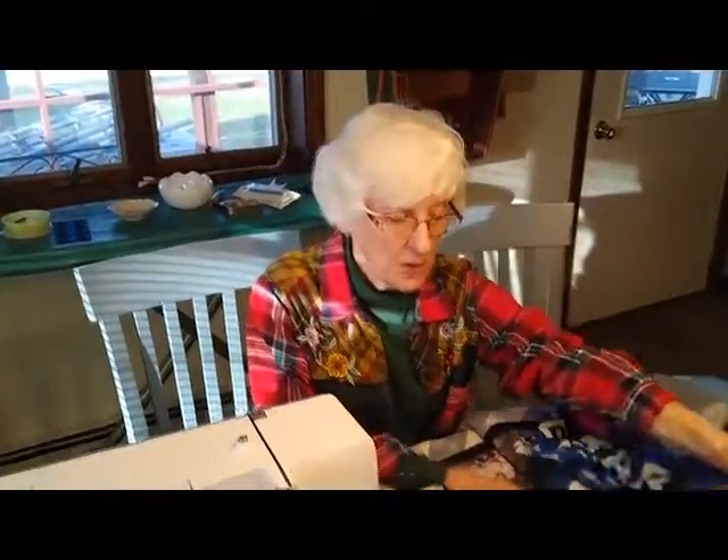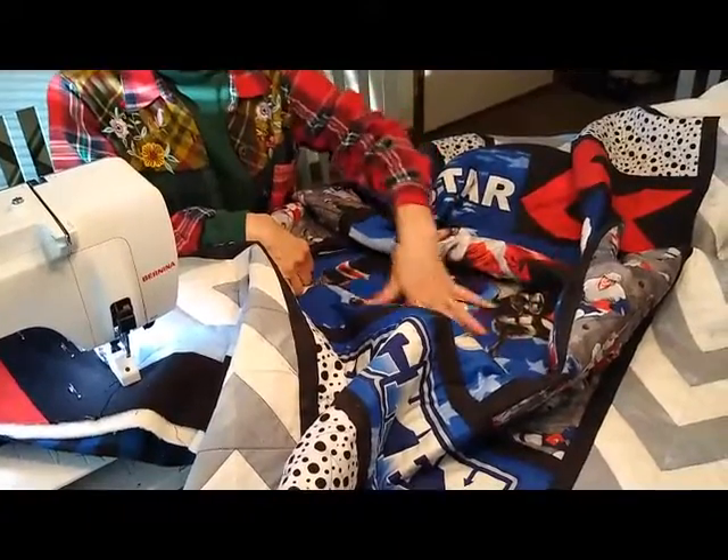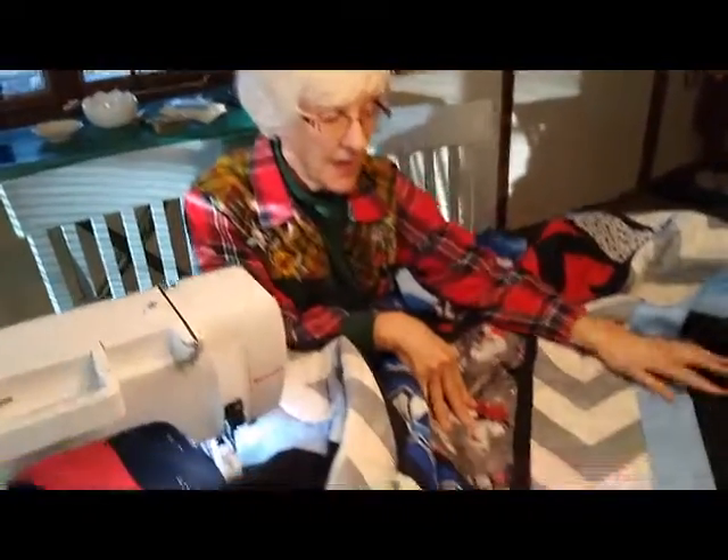Just as a reminder, when you're quilting you always start in the middle of the quilt and work your way out. Now I'm ready for this blue border that is near the edge.